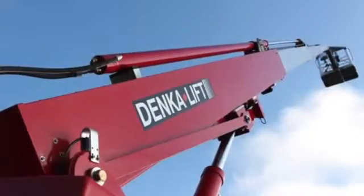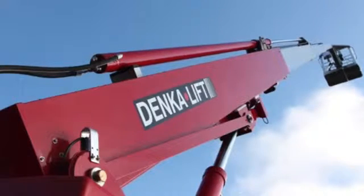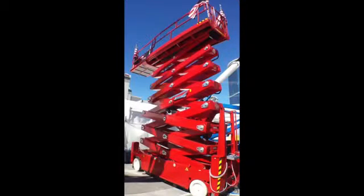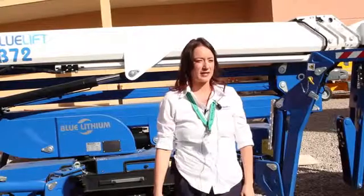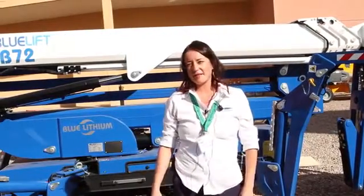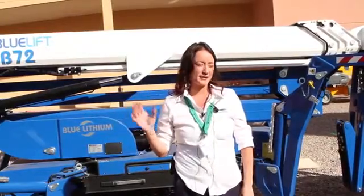We also just got Danka back in, which is kind of the mid-range. They're all compact — they're all atrium lifts. We also have a new PB Scissor lift line that is ultra-compact, only four feet wide, and actually gets up to 74 feet tall. This is the tallest one. We also have three material handling lines: mini cranes, pick and carry cranes, and little wind-lit glass installer machines.